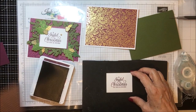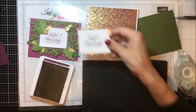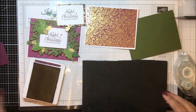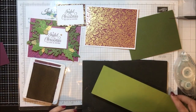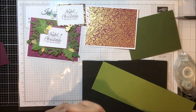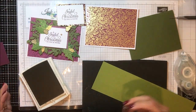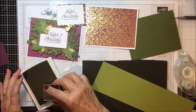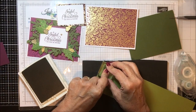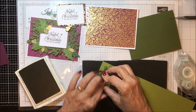That piece can now be mounted — well, not quite yet, but it will be mounted. So I'm going to set those two aside. Then the next thing we need to do is stamp our leaves and berries. I'm going to take this piece of Old Olive and I have my Garden Green stamp pad here. Again, these are all photopolymer so I'm going to want the cushion. Here is the smallest of the holly leaves.